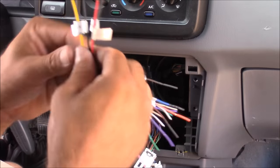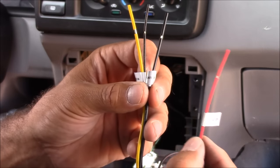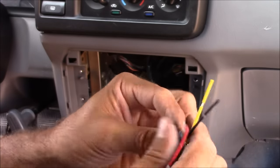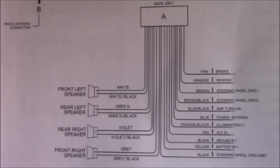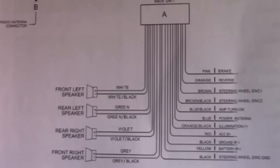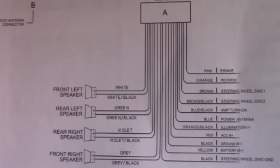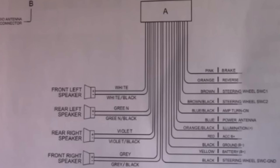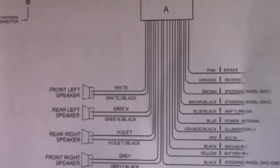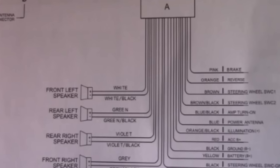All aftermarket stereos are going to have three main connections: your 12-volt ignition, which is usually a red wire; your constant power, which is usually a yellow wire; and your ground, which is usually a black wire. This wire harness also has connections for four different speakers — front left and right and rear left and right. It's also got connections for a power antenna and many other connections, including reverse camera, steering wheel control, illumination or your dimmer switch, and remote turn-on for an amplifier.